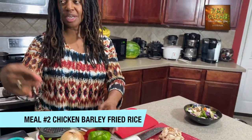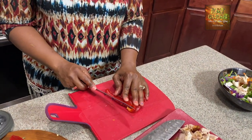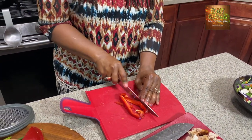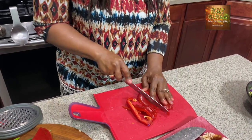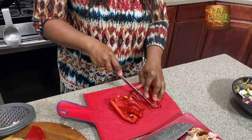I have some vegetables already in the refrigerator that need to be used. What I love about stir fries is you can use whatever you have on hand — carrots, zucchini, spinach — it does not matter. That's what makes them so awesome. You can get so many vegetables at one time, packing a powerful punch of vitamins, minerals, and nutrients all in one sitting.